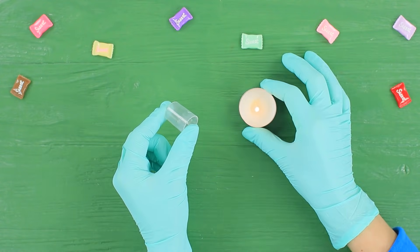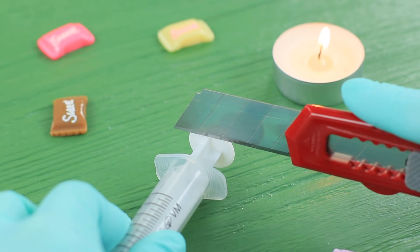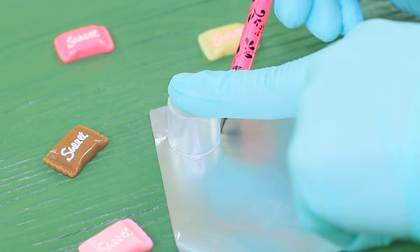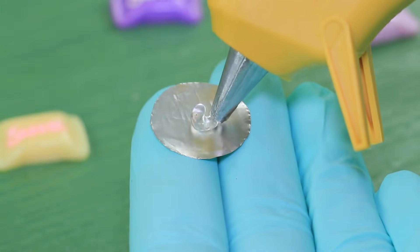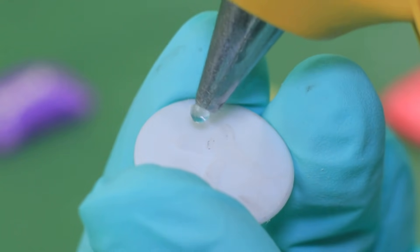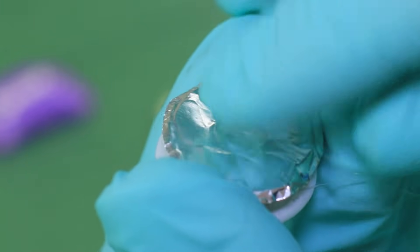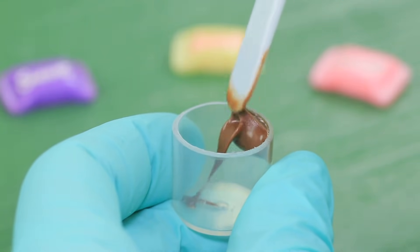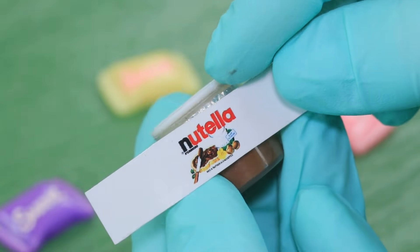Cut a cap of a spray bottle with a heated knife. Cut off the top of a syringe plunger. Trace the cap on foil and cut it out. Hot glue a smaller foam rubber sheet circle to the foil and attach the plunger piece on top — that'll be the lid. Fill the mini jar with Nutella, cover it with the lid, and attach a small printed Nutella label.